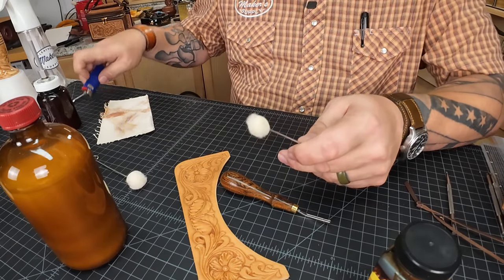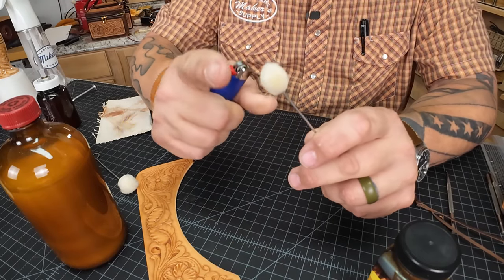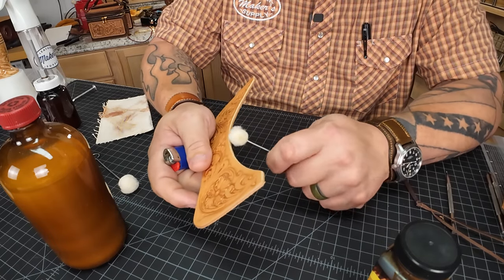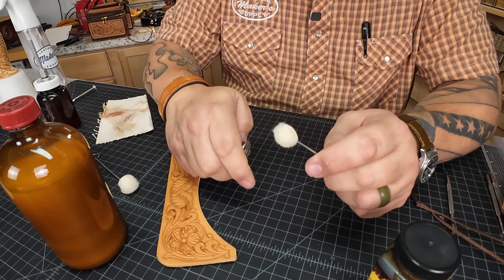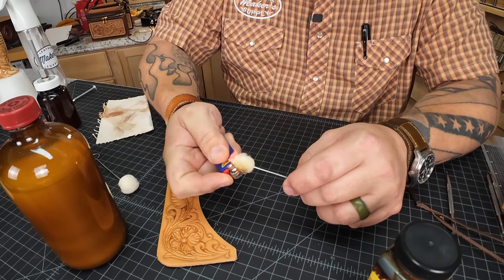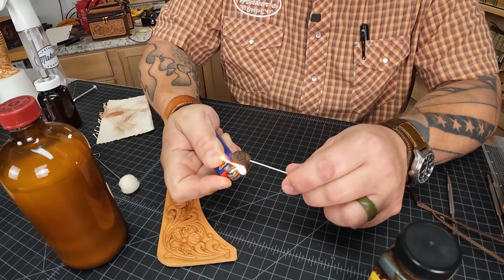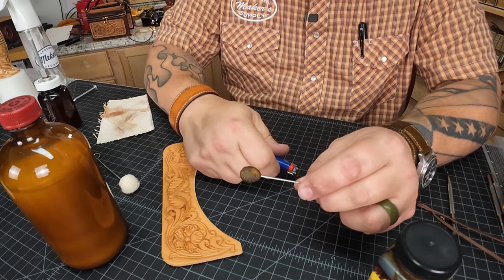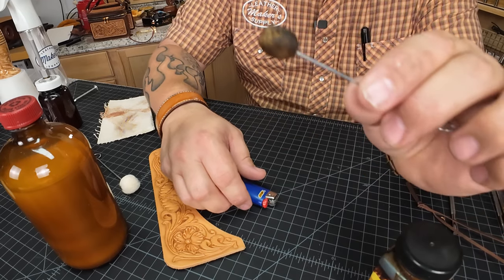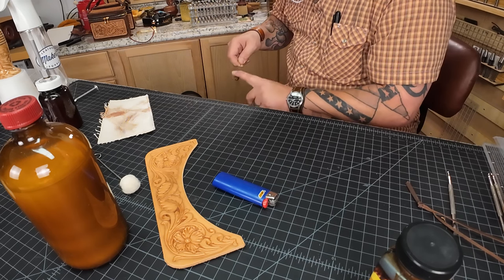Now I've got a dauber, and I've shown this on a lot of videos but I'll continue to show it because everyone needs to know this little trick. This dauber has lots of fuzzies, and I'm going to try to use it to precisely put dye on that edge — but with all those fuzzies, that's not going to happen. So I have this handy little lighter here. I just burned it all down — it looks like a little charred marshmallow now. Then I take it over my trash can and just knock that char right off.